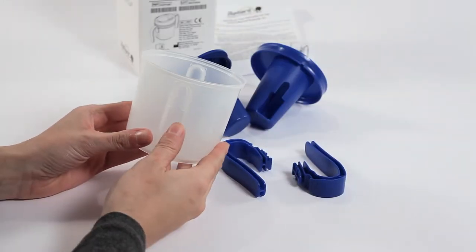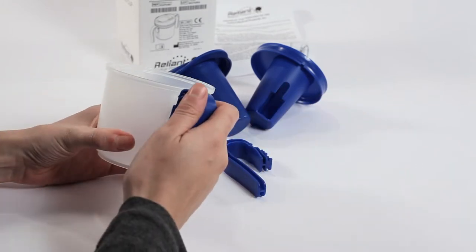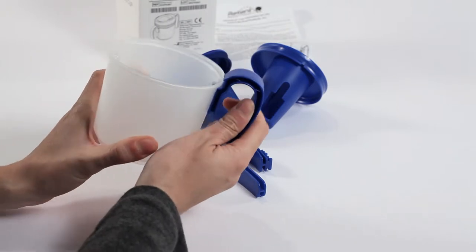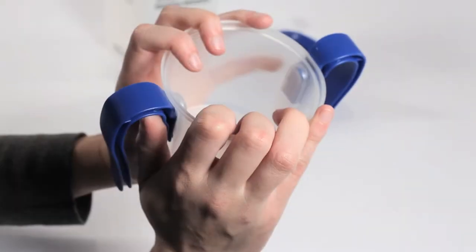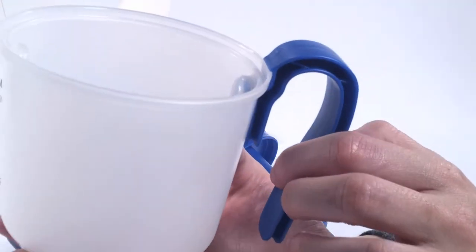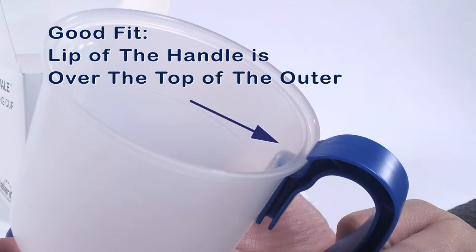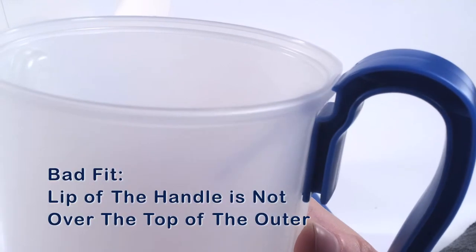The ProVail Cup can be used with one or two easy grip handles. To attach a handle, slide the base of the handle up through the slot along the side of the outer cup until the handle snaps into place at the top of the outer cup. When assembled correctly, an audible snap should be heard. Make a visual check to ensure the lip of the handle is over the rim of the outer cup and the handle is secure. If the handle is not assembled correctly, it could detach and cause spilling and possible injury to the user.